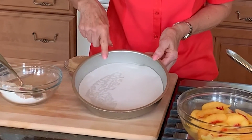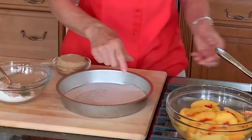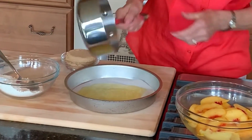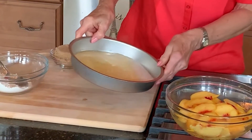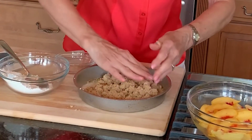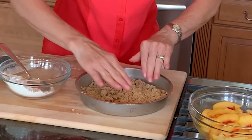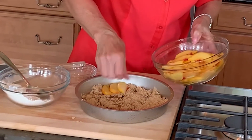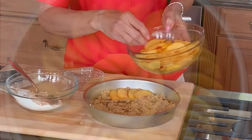I have the cake pan prepared — I sprayed the inside with non-stick spray and put a piece of parchment paper in the bottom. Then I pour one quarter cup of melted butter into the pan and spread it around. Then add three quarters cup of brown sugar — always pack your brown sugar when you're measuring — and crumble it evenly in the pan using your fingers. Then arrange the peeled and sliced peaches around the exterior to create a nice pattern, gradually filling in the center of the cake pan.